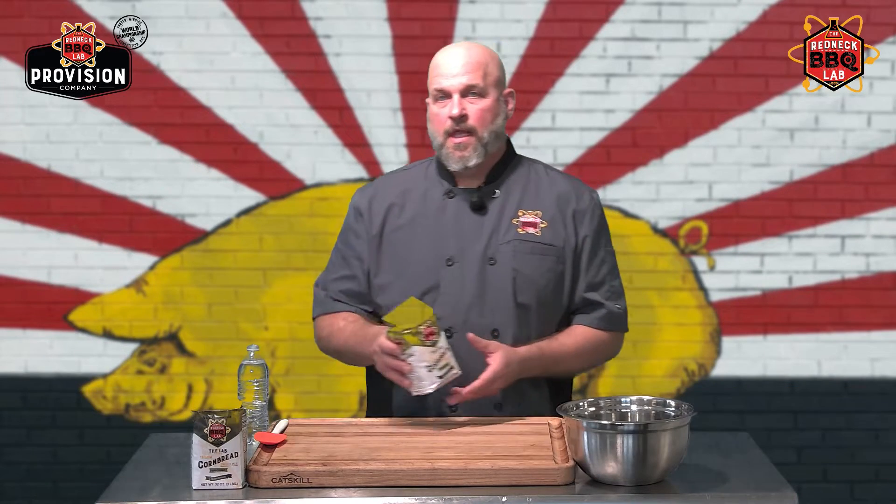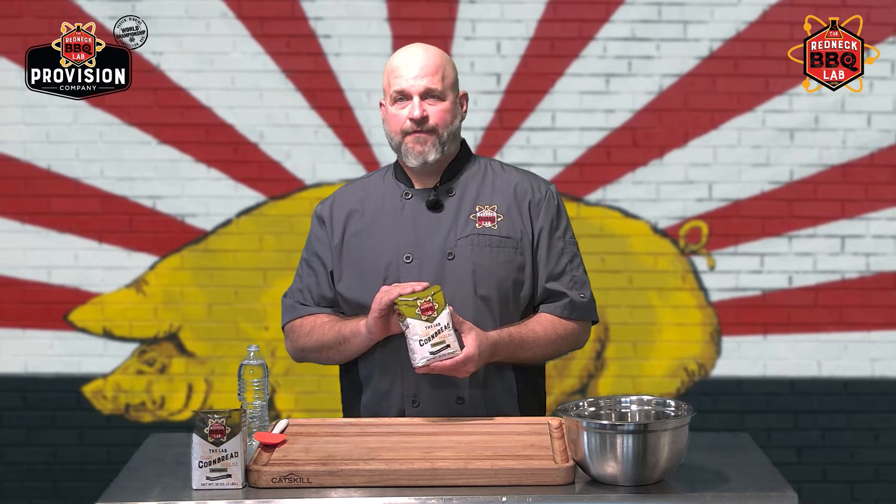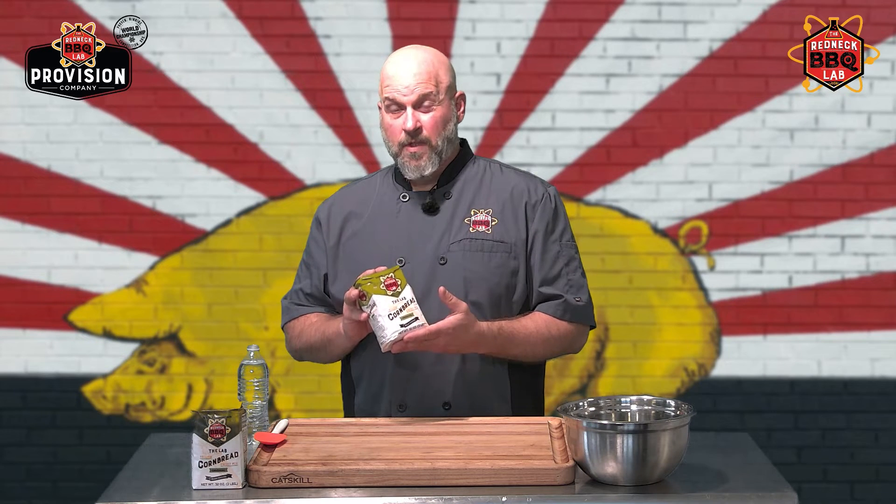The cornbread mix we use in the lab is an Atkinson Mill product. Atkinson Mill is located here in Johnson County — they've been around for 150-plus years. They have a very interesting history, and one of the most important reasons we chose them is their outstanding reputation and very high quality product. This mix took about three years of collaboration between them and ourselves before we came up with a product we were willing to release to you guys at home.